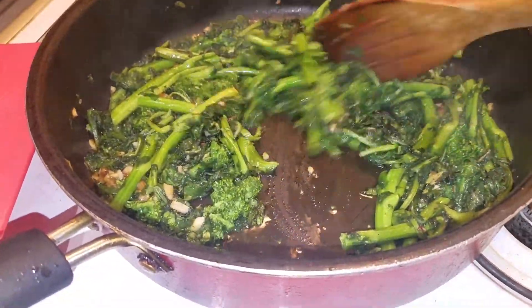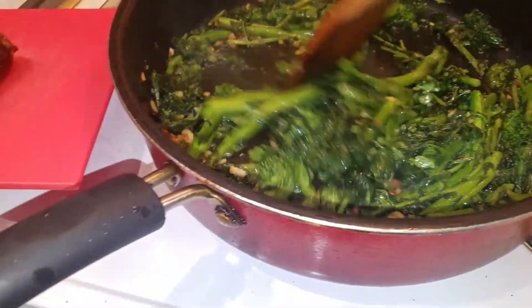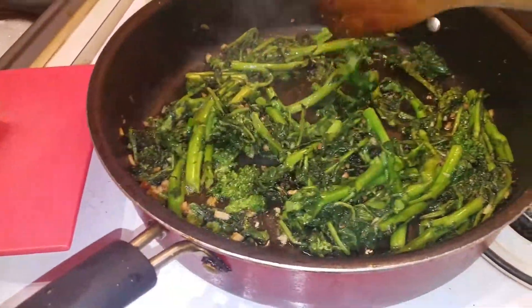Oh yeah, you bet I'm excited. This is a full skillet of gorgeous, very green broccoli rabe. Fresh cloves of garlic, sliced and diced, spun around.